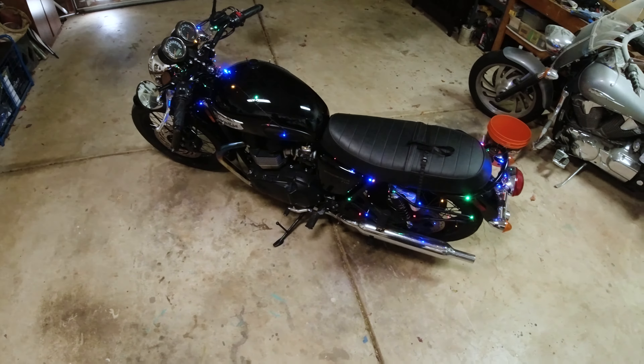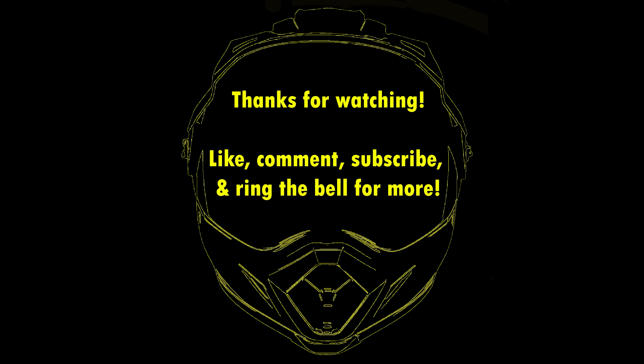And that's going to do it for me. Thank you very much for watching. Hope this gave you some ideas — have a good one. Bye-bye!